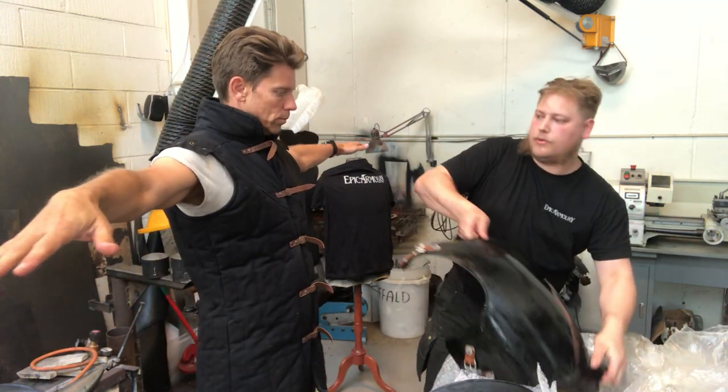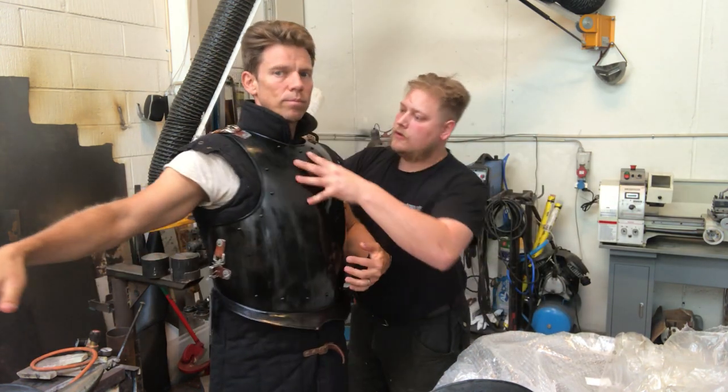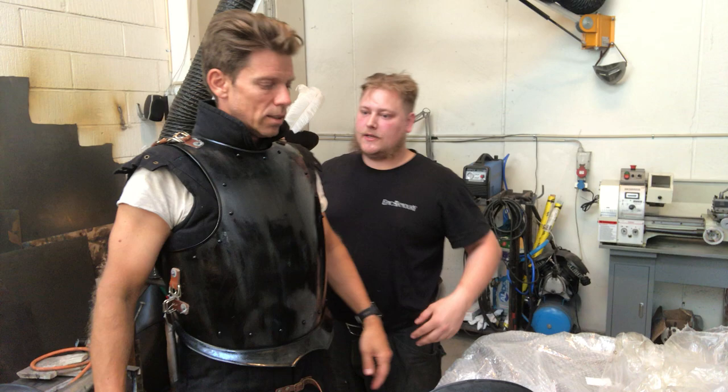Right now, straight off the box, they might not fit you perfectly. We're going to try and put on the breastplate and see how it fits. Right now it's a little tall at your neck — if you were to bend down you'd choke yourself out. And that is not pleasant.